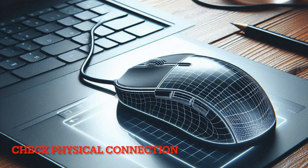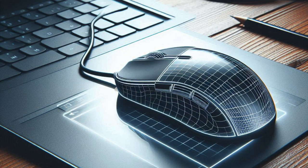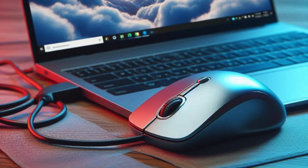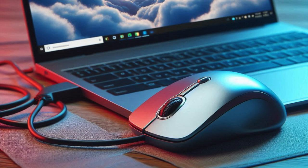Next, make sure to check the physical connection if using a wired mouse. If you're using a wired mouse, be sure to check if it is securely plugged into the USB port of your computer or notebook. To rule out any port issues, try connecting the wired mouse to different USB ports.